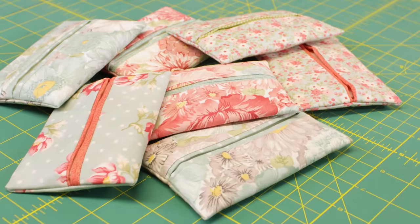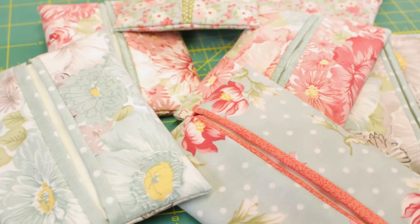Hello, it's Katrina at the Sewing Studio. Today I'm going to show you how to make one of these gorgeous little pocket tissue pouches. These make a perfect last-minute gift because they're so quick and easy to make, so I'm going to show you how we do that.